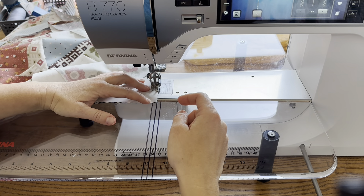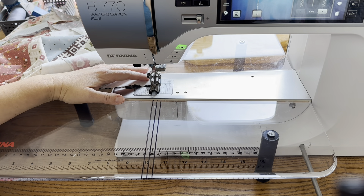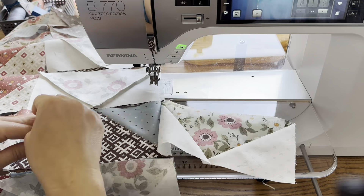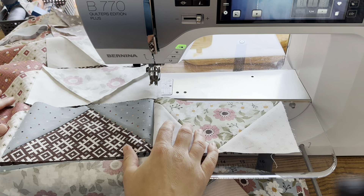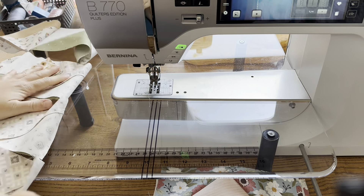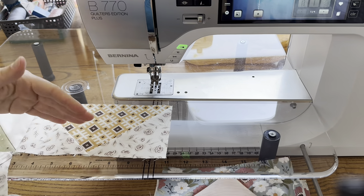When I go to sew these rows together it should be fine. An eighth of an inch is very small and I find that with a little tugging and manipulating the fabric you can work that in. I have two more rows to add here, and these geese are huge so this is so quick.